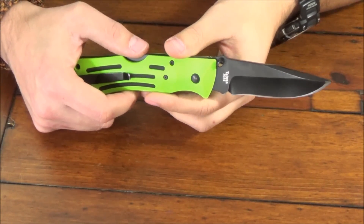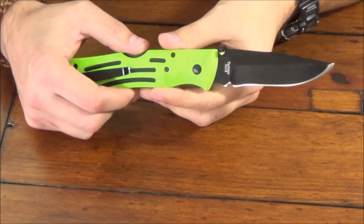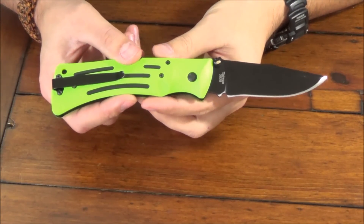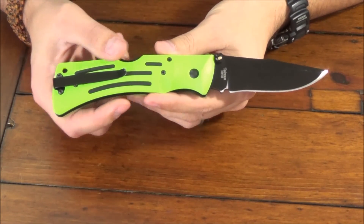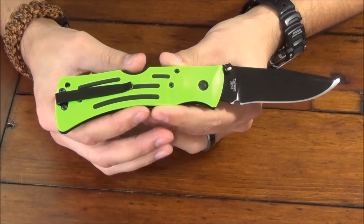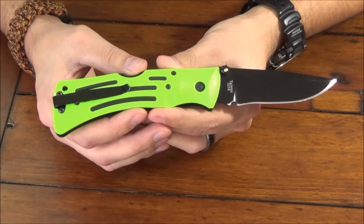Hey everybody and welcome back to another episode of the Lanky Woodsman. Today I'm going to be doing a review and rating of the Ka-Bar Mule. This particular version is in Zombie Green and I've been carrying this on and off in my EDC for the last two years.